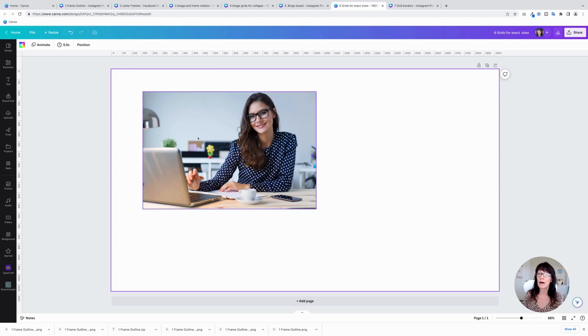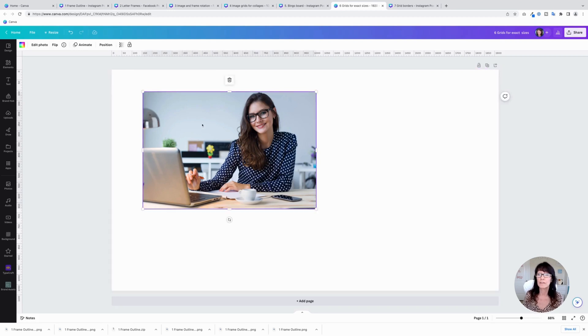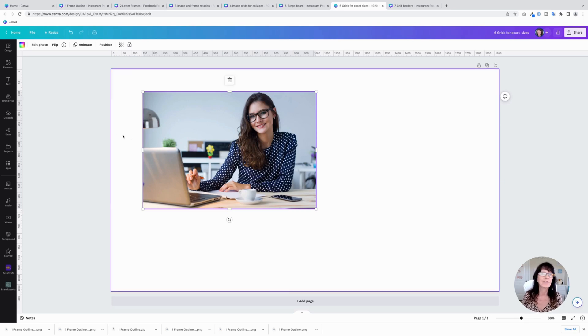This is a great way if you've got an unusually sized image, or something that's really narrow or really long — you can use these grids to get the exact frame you're looking for. And just like with frames, you can create your own custom outlines by duplicating the image, putting it behind, and giving it a colored border.